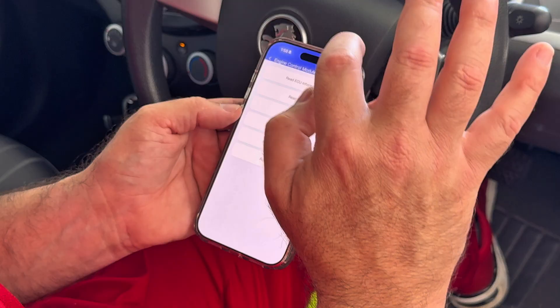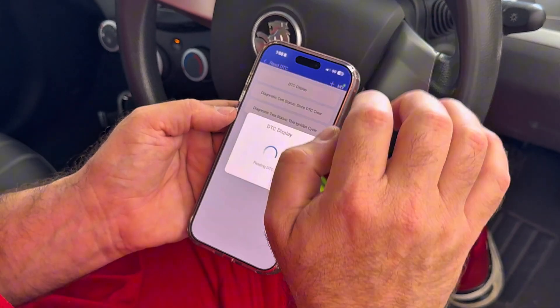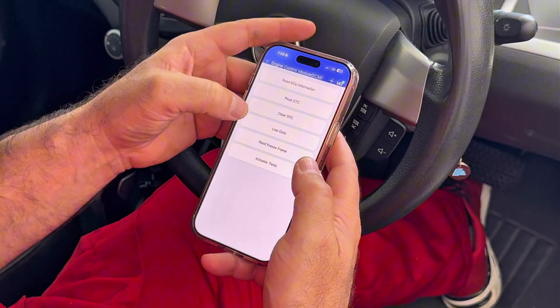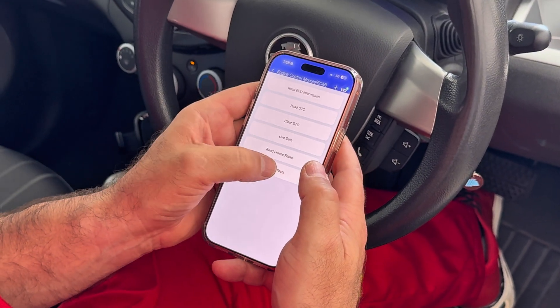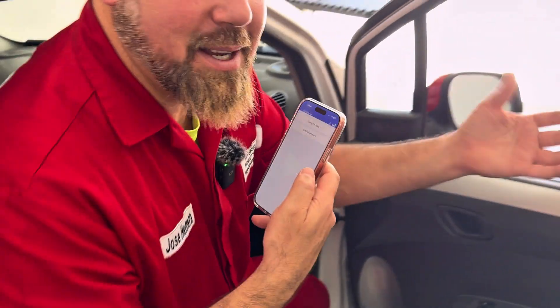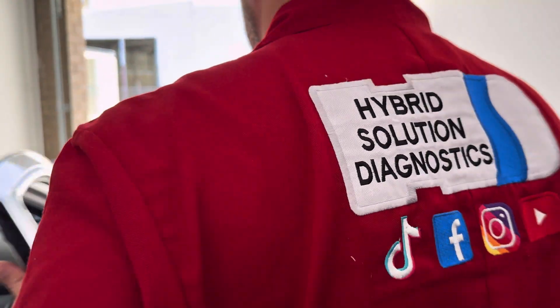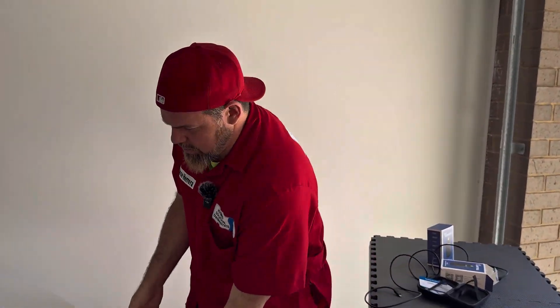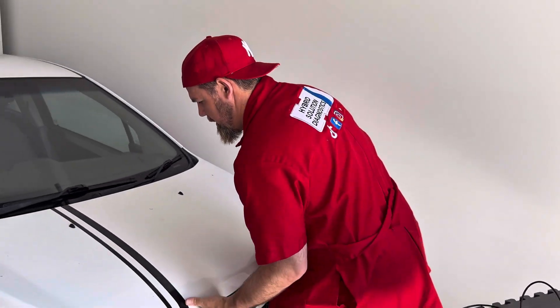Read ACU, read diagnostic trouble code. I had a problem with the cooling fan the other day — I want to see if I can activate it from here. Actuator tests — cooling fan. Let's see if this is true. I love these special functions and activation functions.